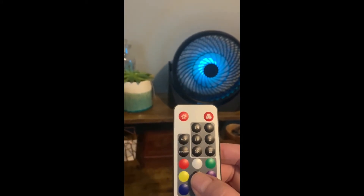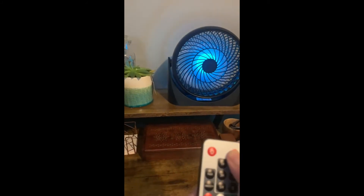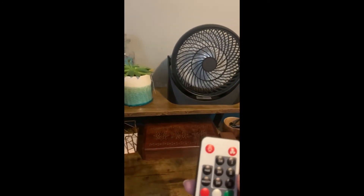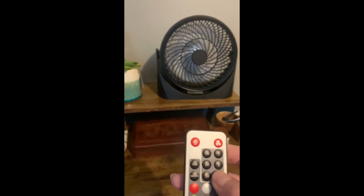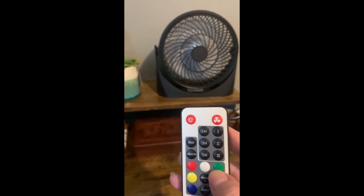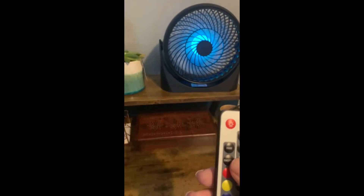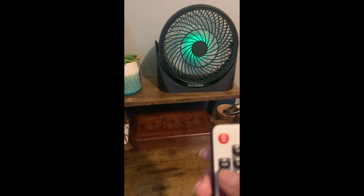That's a great feature because I forget to turn things off a lot. You can use just the light or just the fan in three different speeds, and you can have it automatically shut off. For the light, you can select the color, how bright, and whether you want a fade or smooth transition.